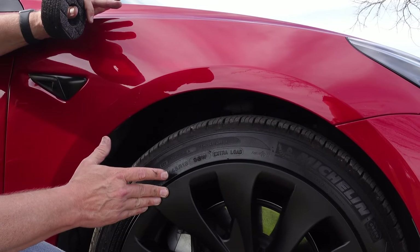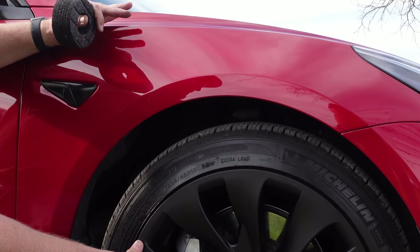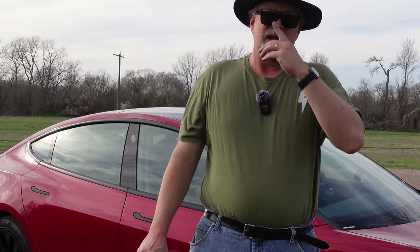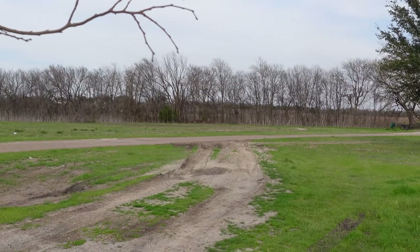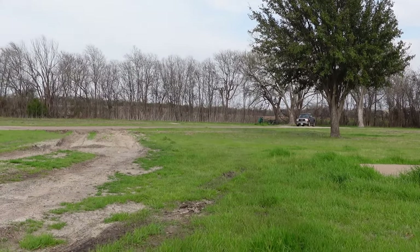Yes, I still have the curb rash, but now it's not out there for everyone to see. The foam is going to protect the wheel cover from the rim instead of the other way around. We're going to go on the same exact loop — temperature variance has only been about three degrees, ranging from 79 to 82. Same exact road, same exact speed, same elevations both ways. We'll see if these impact our efficiency at all.